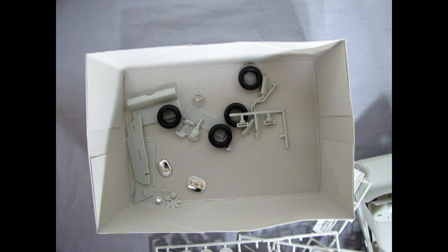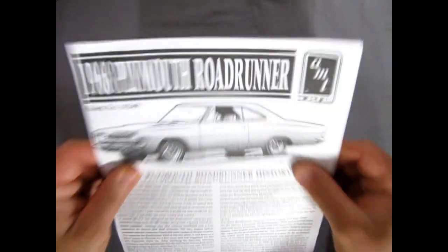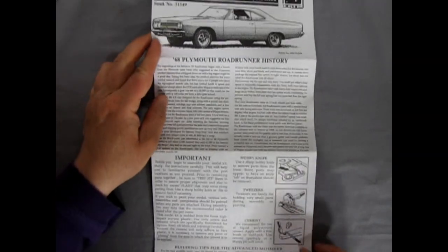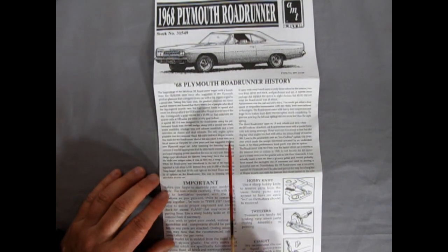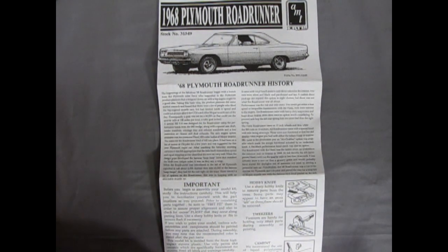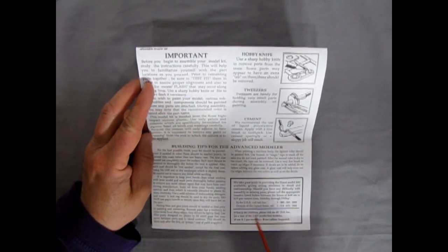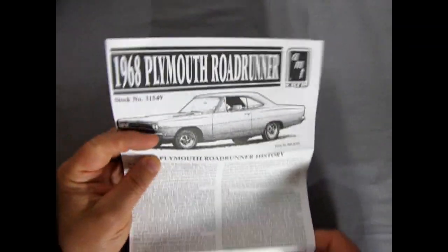Let me clear this out of the way and we'll be right back. Here we have our 1968 Plymouth Roadrunner instructions, which actually fold out into a very big instruction sheet. I believe the original issue of this kit was in the late 1990s. There's the write-up and the history of our Plymouth Roadrunner, which is quite a big history. Then we have the important safety instructions for using your knives, and a phone number which I don't think exists anymore for this kit, considering how old it is now.